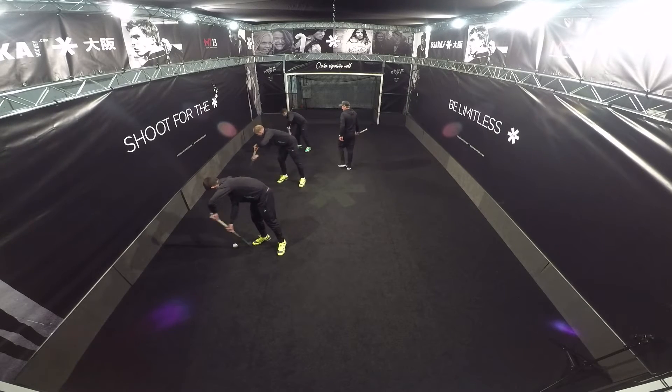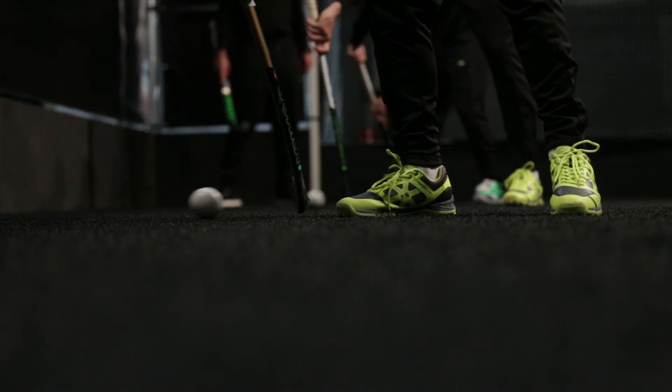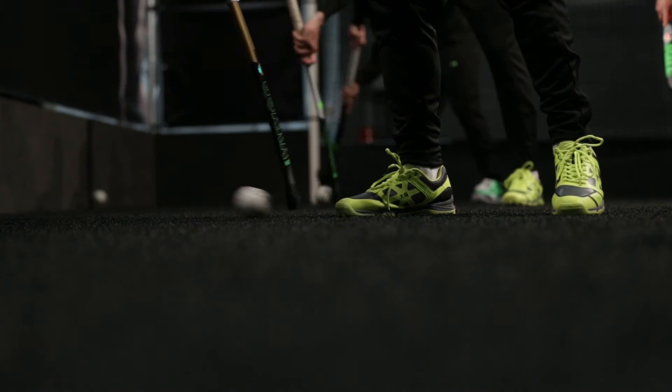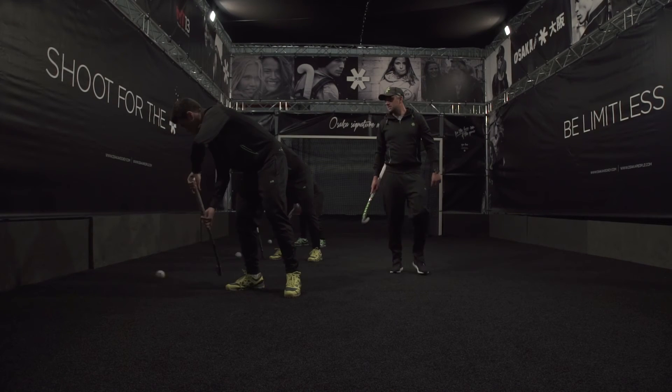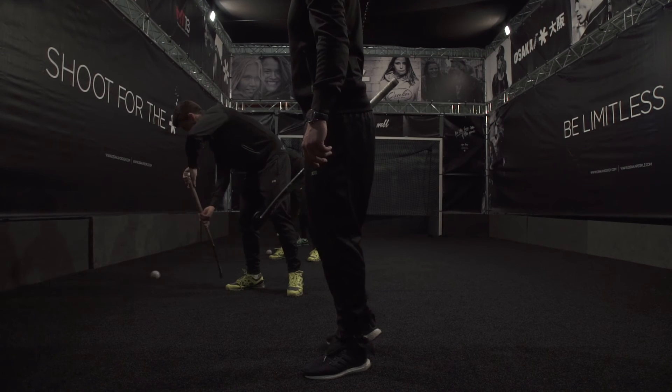Good — left hand forward, left hand forward. And that's there.